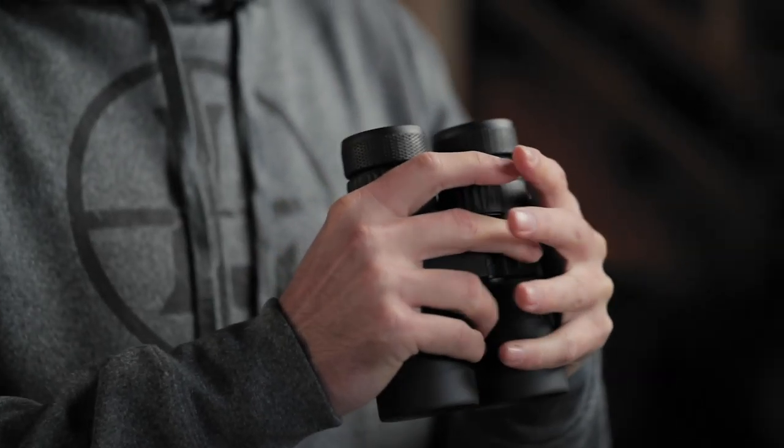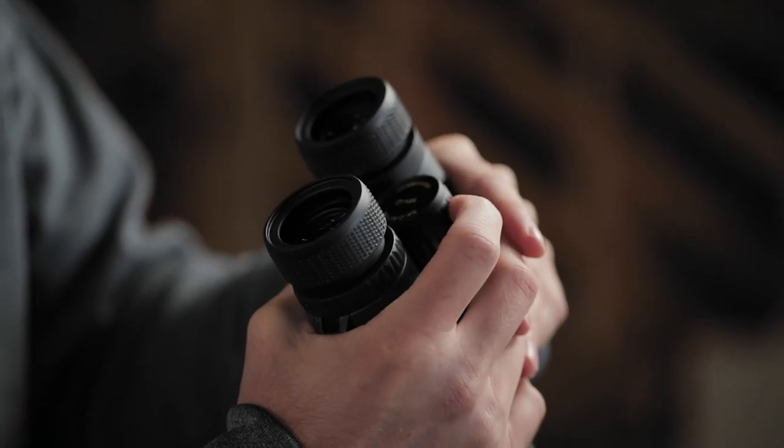They come with a premium case, a strap, lens covers, and a quarter-twenty threaded tripod adapter — and we don't stop there. Like all Leupold binoculars, the BX2 Alpines are fog-proof, waterproof, and guaranteed for life. If they don't perform as promised, we'll repair or replace them for free, whether you're the original owner or not. And with multiple magnifications to choose from, there's a set for any situation.